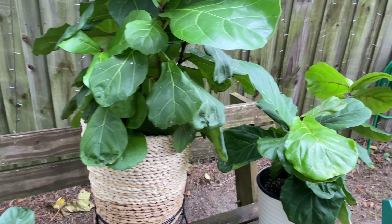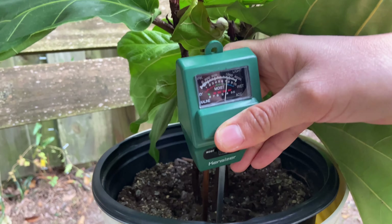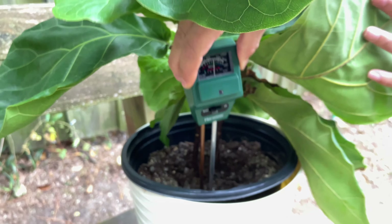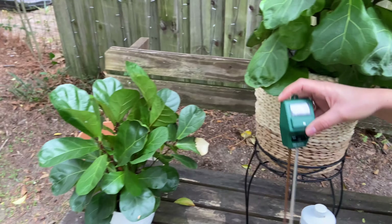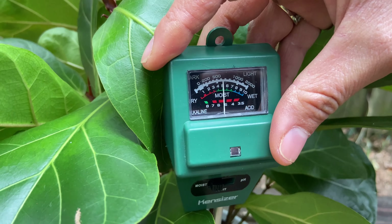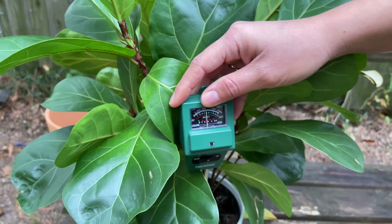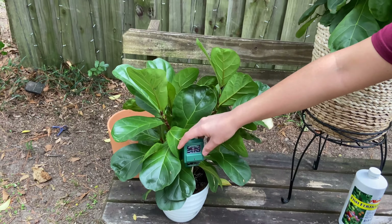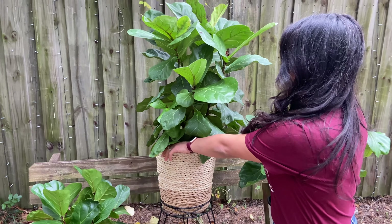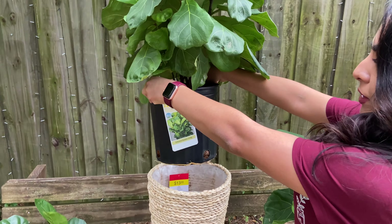Let's check another one — it's reading 6, moist, so I would not water that one. And this other one is reading about 4, still in the green/moist zone. I'm going to wait until it gets to a 2 or 3 before I water. How do I water? I usually just take the plant out of where I have it — it doesn't weigh much.